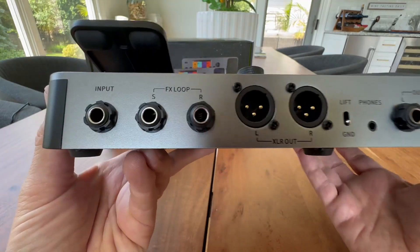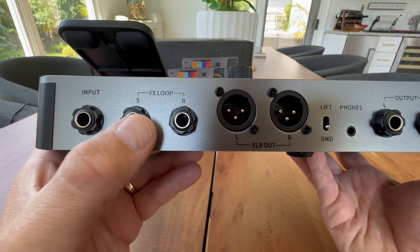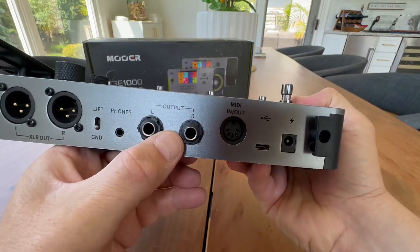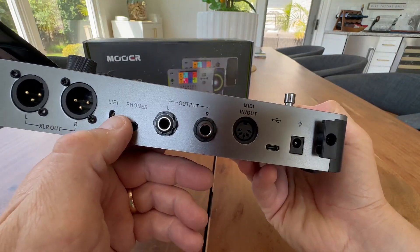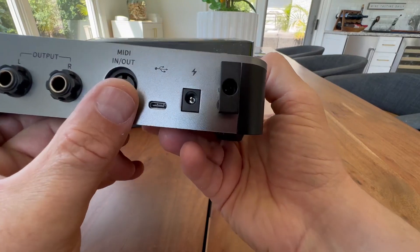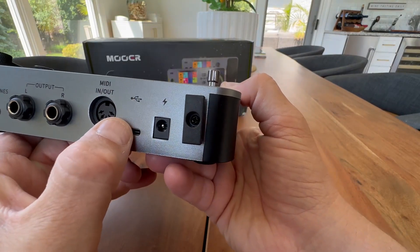Let's get started with the connections on the back. You have an input effects loop, and then XLR left and right out. You have quarter-inch outputs left and right, headphones, lift and ground in case you get a little noise, a MIDI in and out, and a power connection.